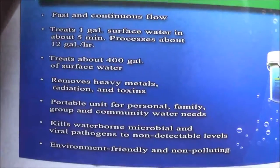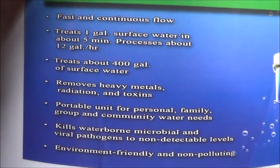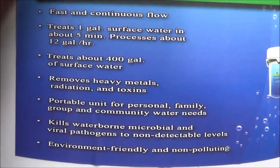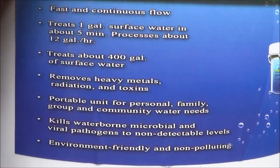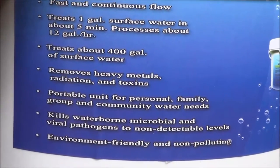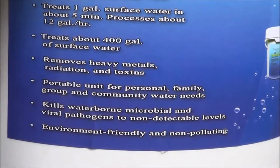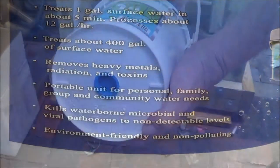Here are the specs on this — you can go ahead and read those. It says a gallon of surface water in about five minutes, and this one treats 400 gallons of water. All right, on with the test.